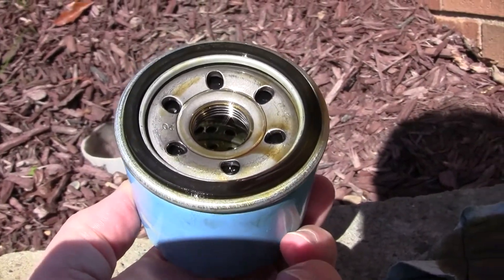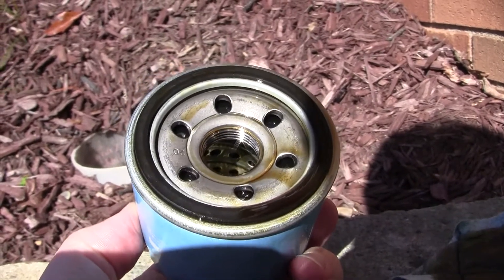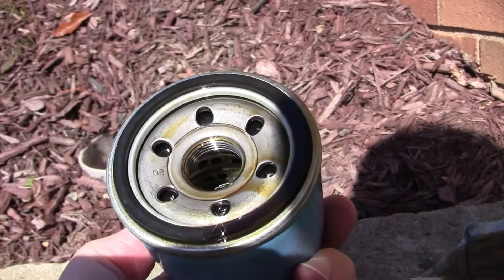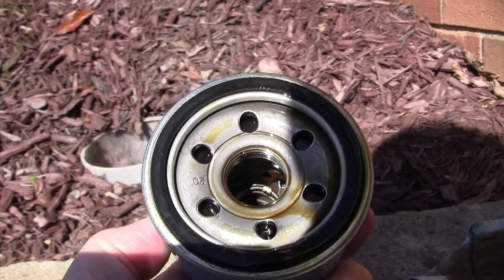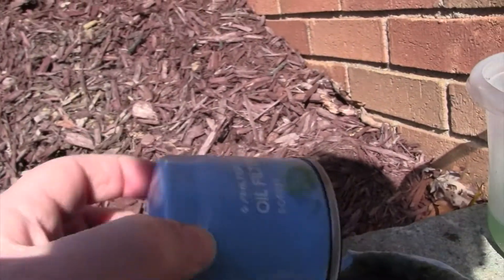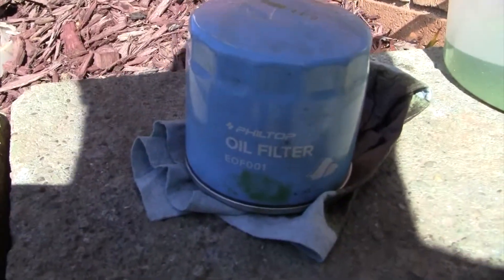It has your standard rubber drainback valve as well as your rubber gasket. It doesn't have the more advanced silicone ones that more expensive filters have. I'm going to cut it open and just take a look inside, and then I'll give you a quick overview of what it looks like.